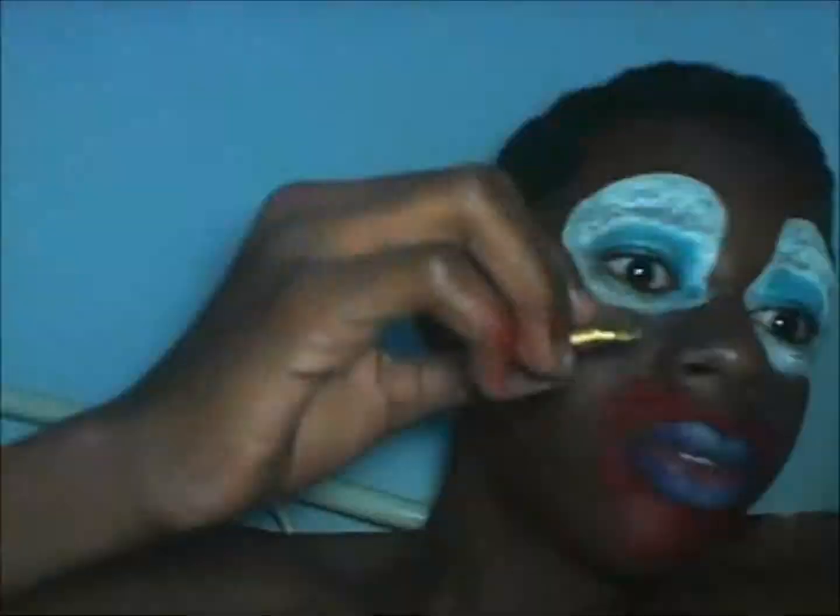I put some white eyeshadow on my lips for highlighting — this is something very important that everyone forgets.